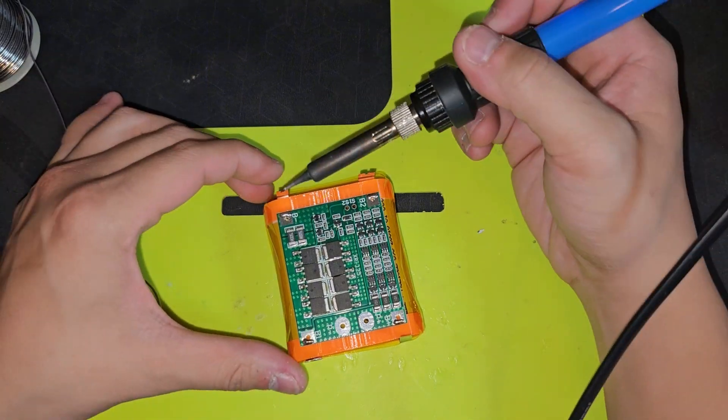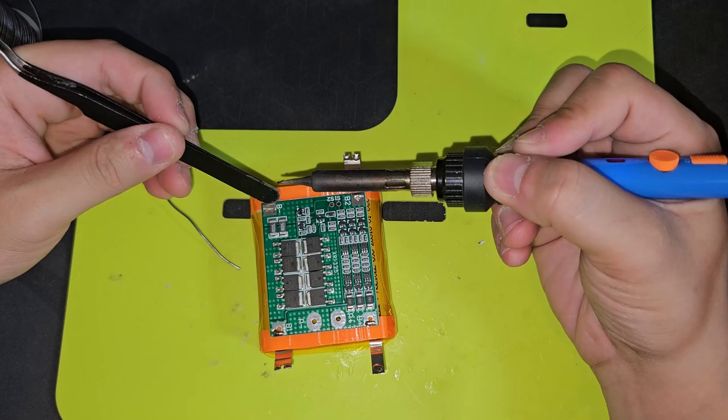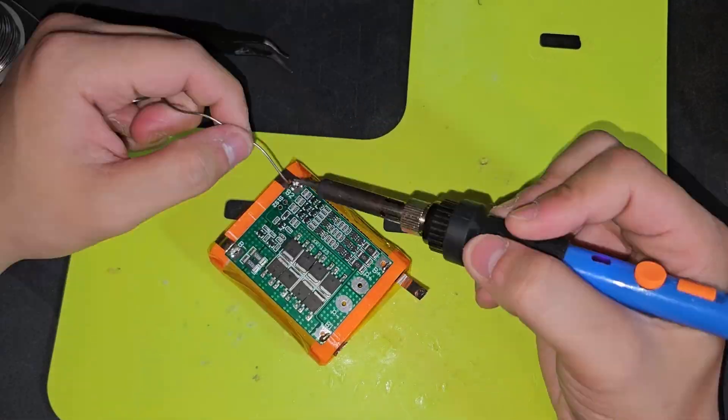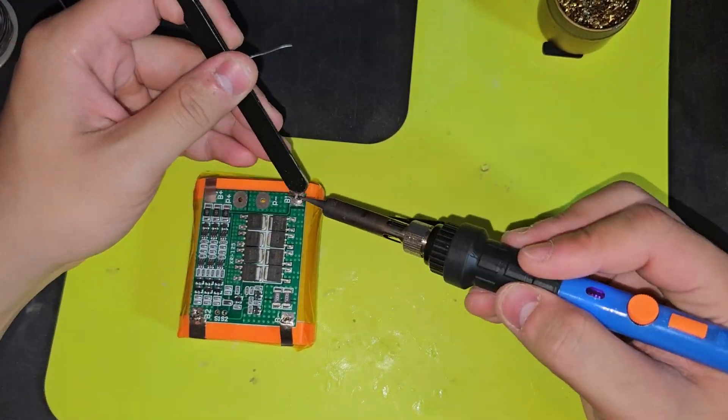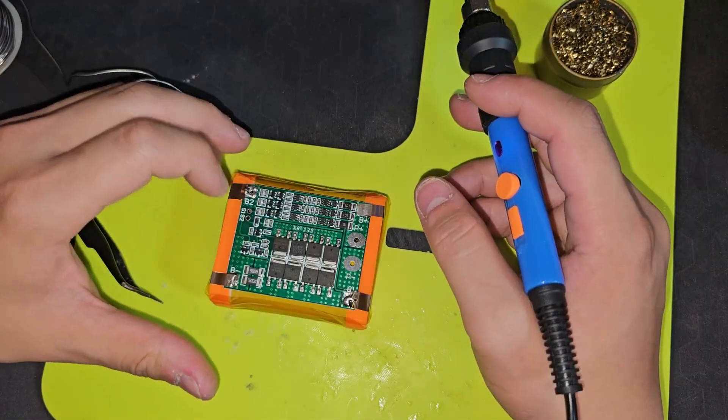Now let's get some solder into the BMS. Let's do the B- first. We got all four corners done, and I'll say that's a pretty nice weld.